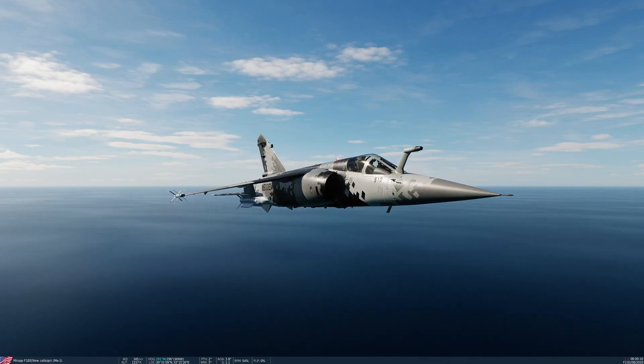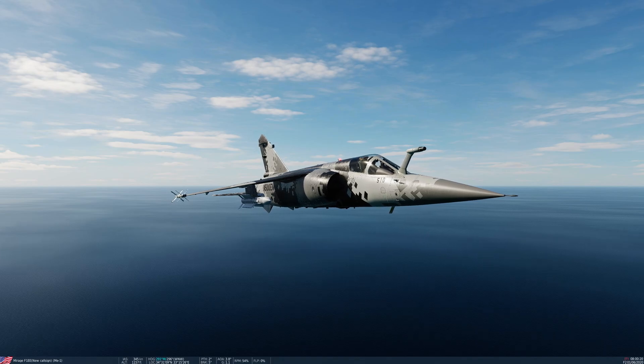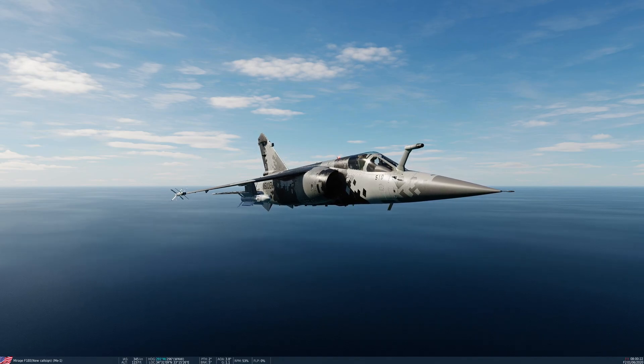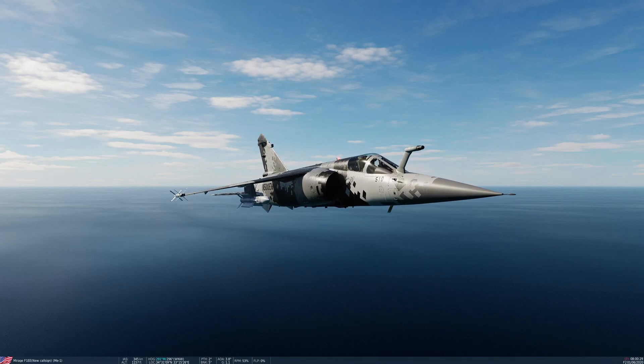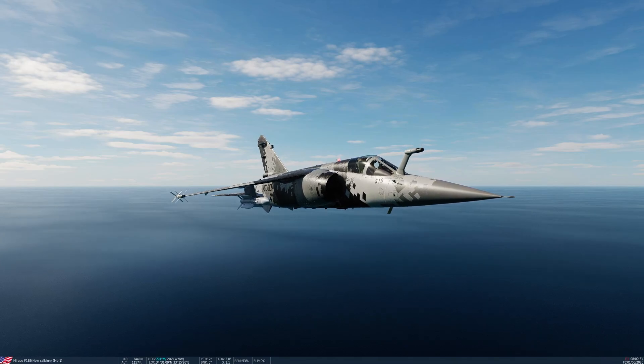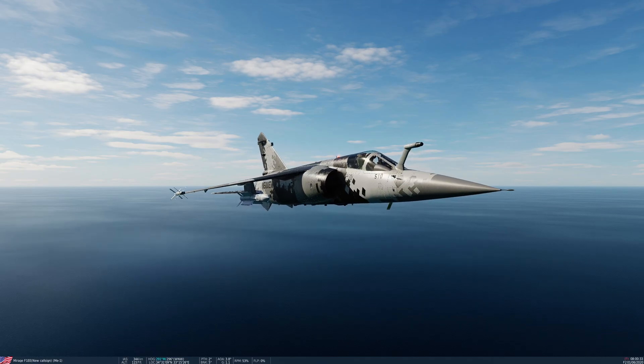Hello people of YouTube, it's Deepak here and welcome to DCS World 2.9.8, an Ergis Simulation's Mirage F1 EE module. Welcome to tutorial 5: Radar Air-to-Air Missiles.